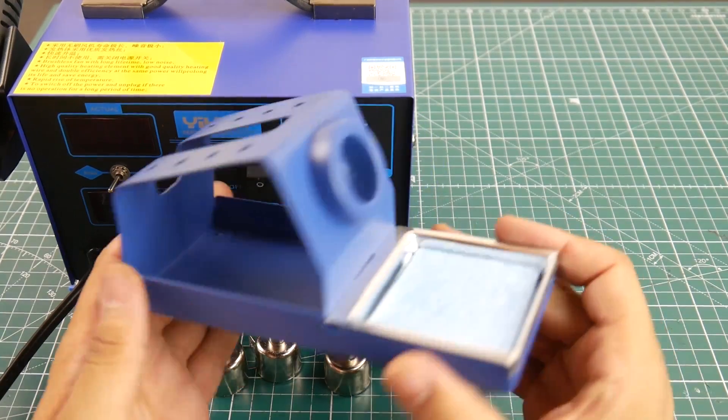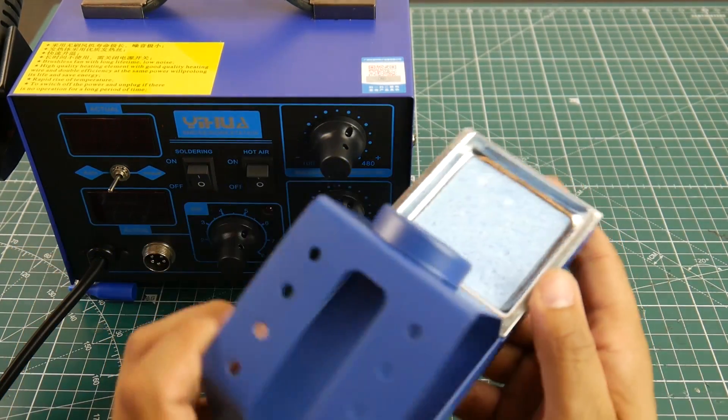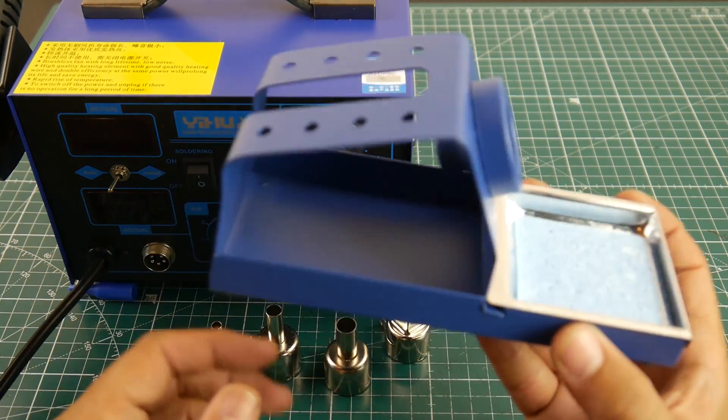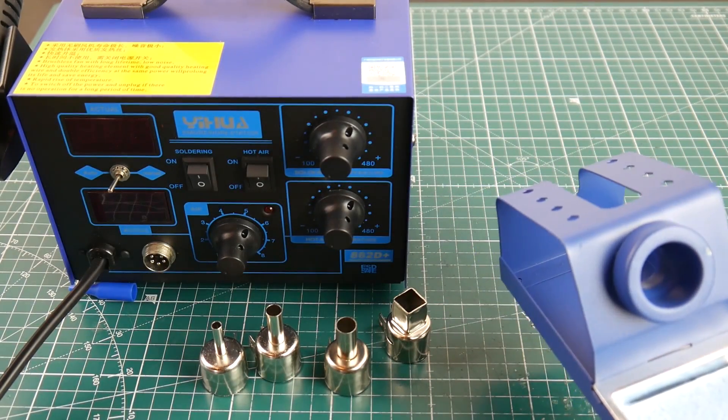They also provide a soldering iron holder, keeping the color scheme consistent, and they even include a blue sponge. Let's put these accessories aside and take a look at the whole unit itself.